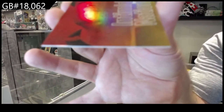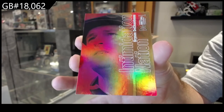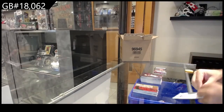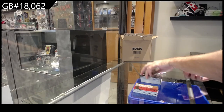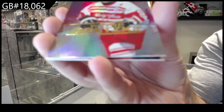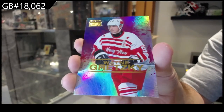We've got a Christopher Fresh Foundation, an Intimidation Nation of DeChambeau, and a premium Wayne Gretzky — woohoo, Wayne!